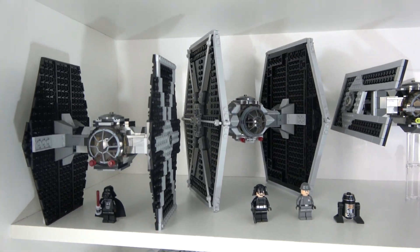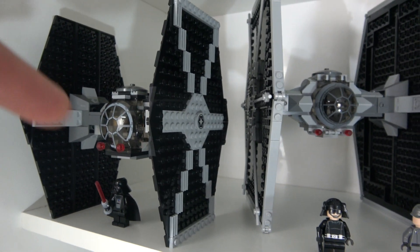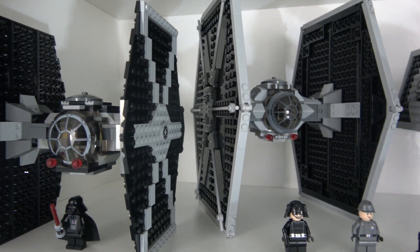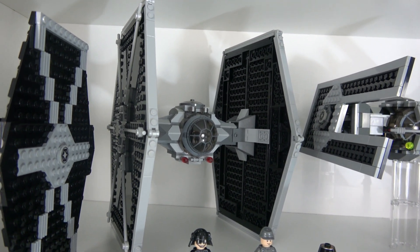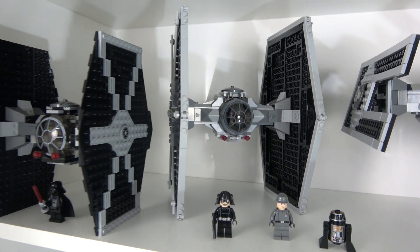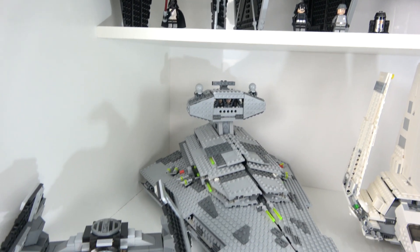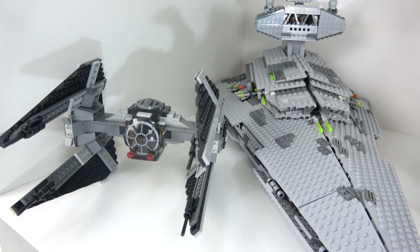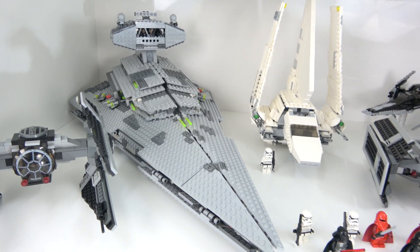So here we have a couple of TIE Fighters. This is the earlier model — all the blue has been swapped out for light bluish grey. This is the newest style TIE Fighter; I believe that's 2012. Moving down, we have a TIE Interceptor — again, that was blue as well and has been updated. We have the old Star Destroyer here — another beauty, a fantastic set.